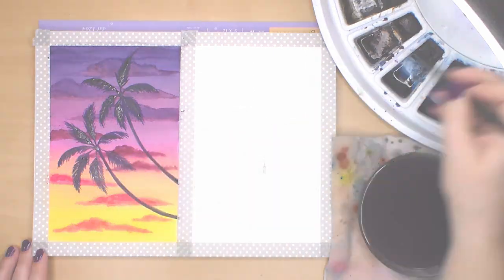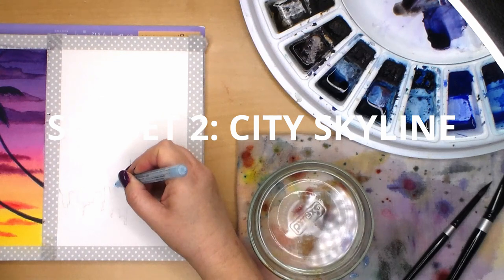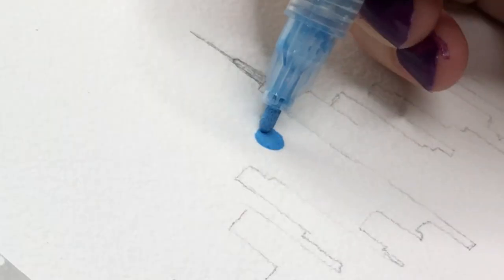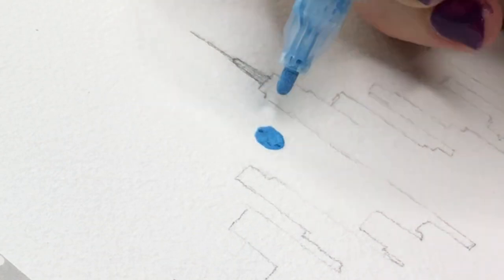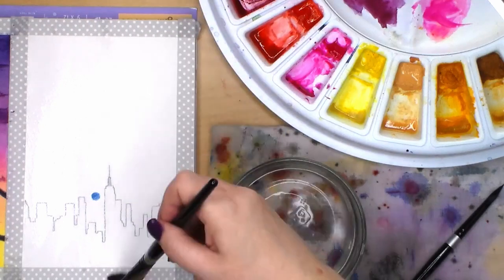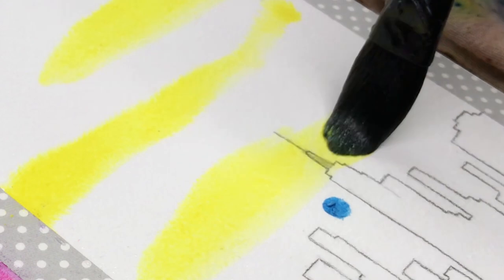The next sunset is with the New York City skyline. I'm starting with my masking pen on dry paper, masking out the area of the sun. Once this dried, I approached the sunset differently than the palm trees one by wetting the entire painting first, even below the skyline area. I start using the lightest color first, which is Winsor lemon.